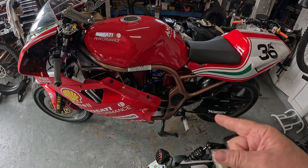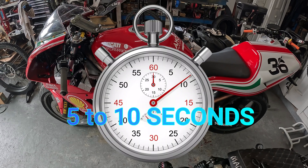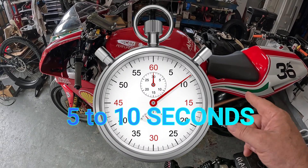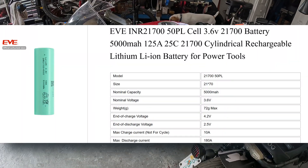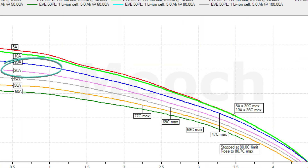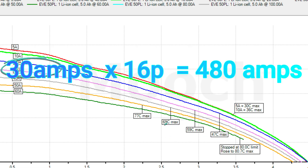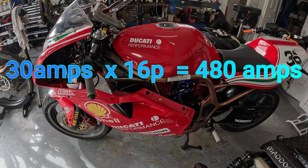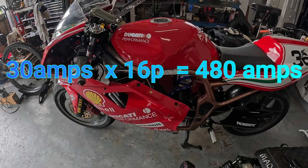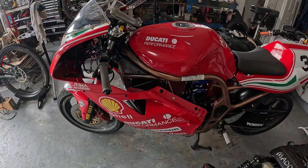That equates to about 600 to 800 peak amps for a very short time when you start looking at the heat and voltage sag. But if I go to a 50PL battery, the Mooch chart takes me to 30 amps till discharge without exceeding 59 degrees Celsius. That's a game changer — that means I can run 480 amps continuous all the way up Pike's Peak. And my peak power jumps up to 900 to 1,000 amps for a short duration. That's going to be crazy.